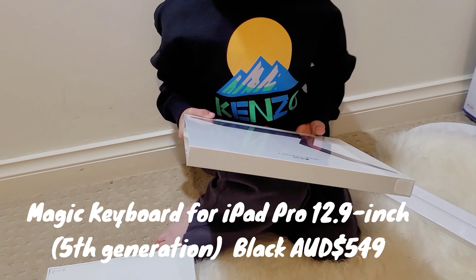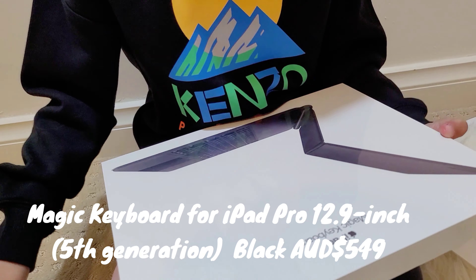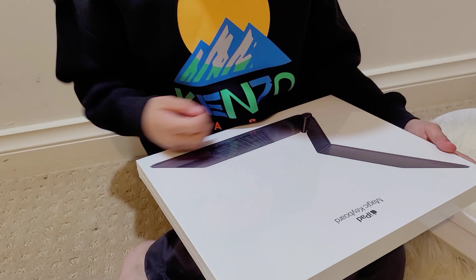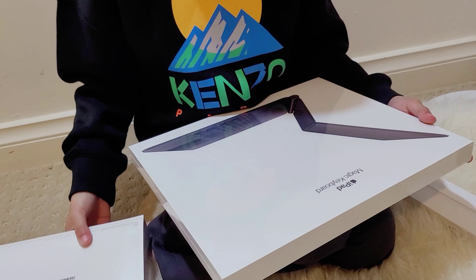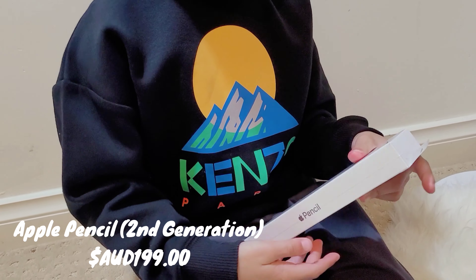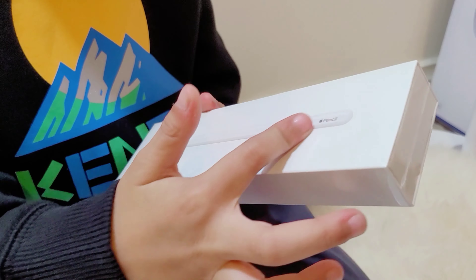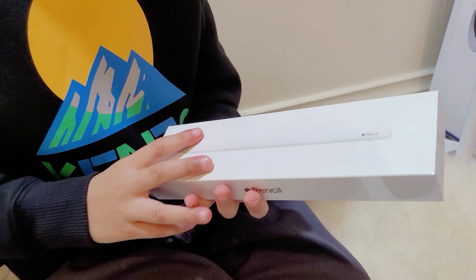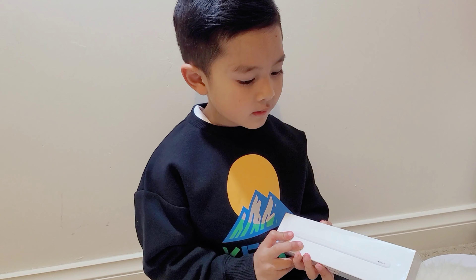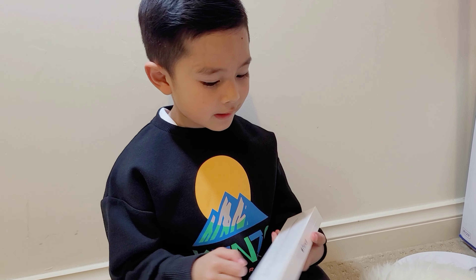The keyboard is pretty new, and it has a magnet so you can snap the iPad onto the Magic Keyboard. Next is the Apple Pencil, which is the second generation. You can snap it onto the iPad Pro, and there's wireless charging so you don't need a cable to plug it in.